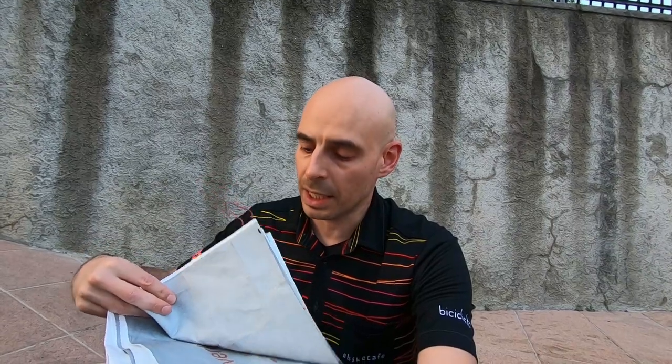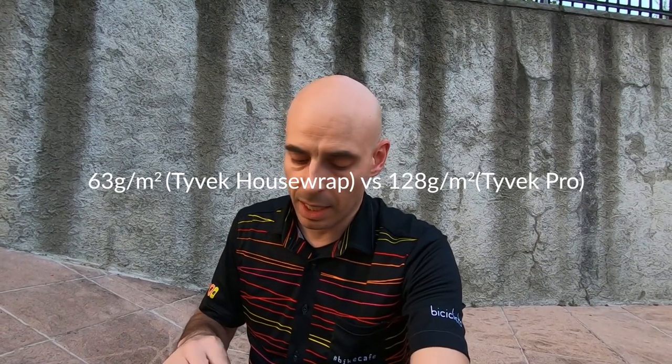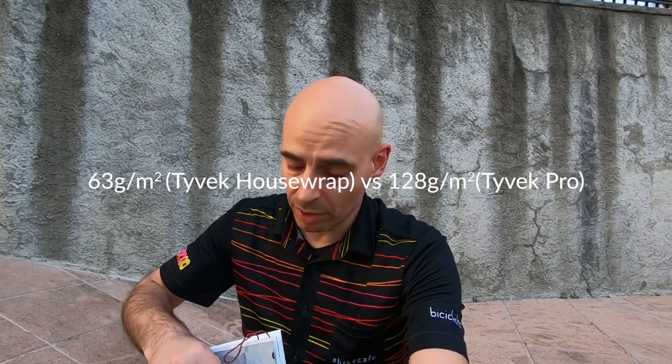So I was able to find another type of Tyvek called Tyvek house wrap. It's much thinner and much lighter. I did some tests — I walked on the Tyvek house wrap with my shoes and some tiny stones underneath, and it does tend to break at some point. So I will need to find some Tyvek Pro eventually, but now I'm in Europe, so I should be able to find some at some point.